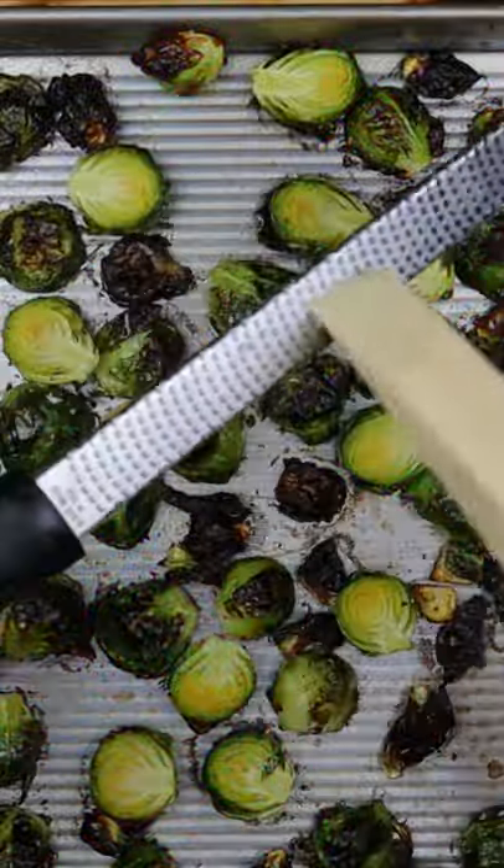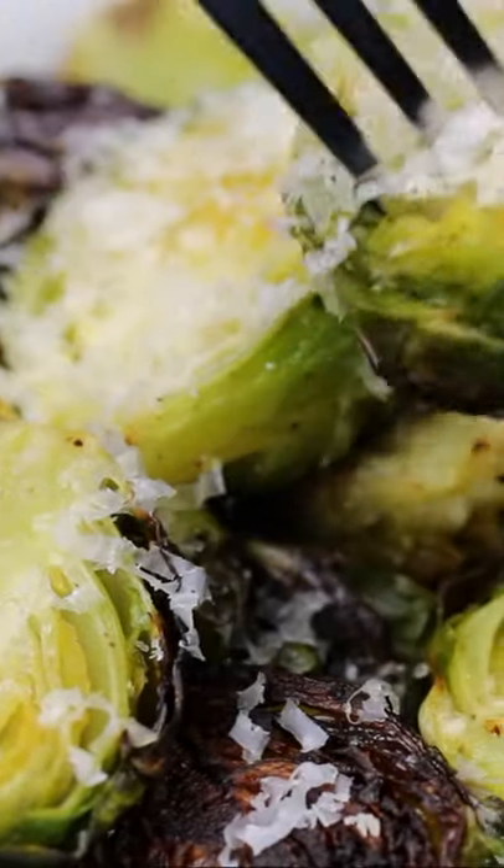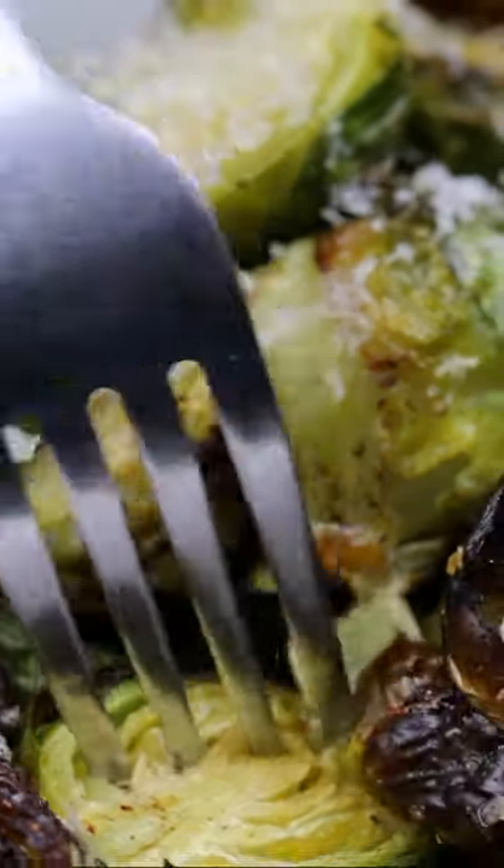Freshly grated Parmigiano-Reggiano, about a quarter of a cup. Enjoy! Buen provecho!